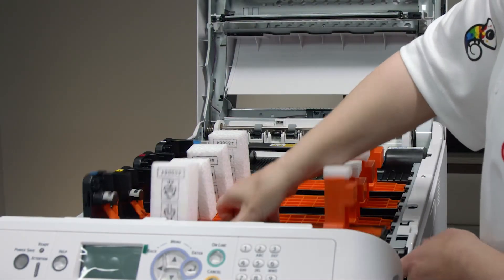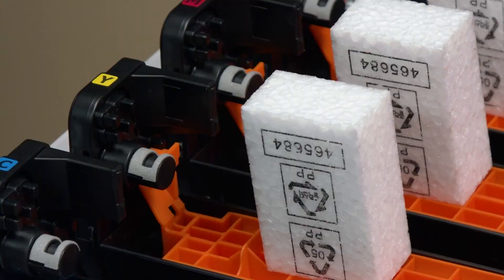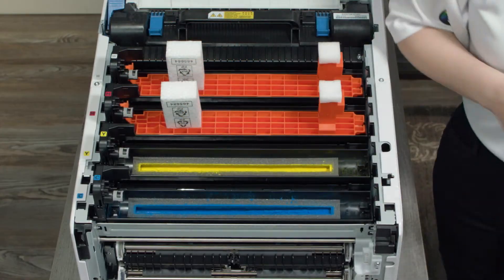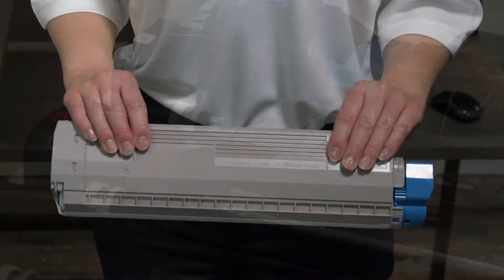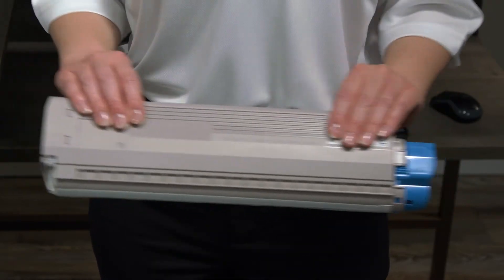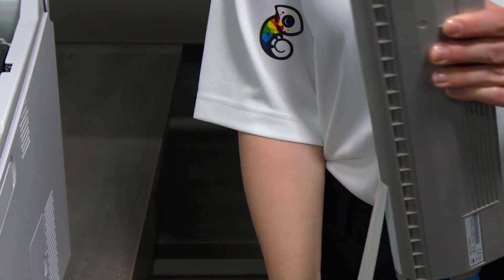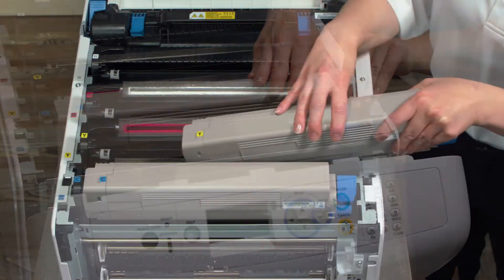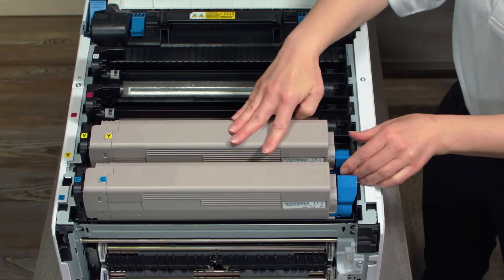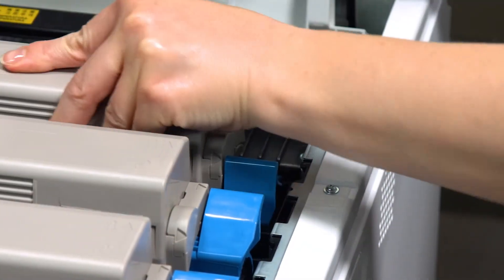The oil from your fingers can clog the microscopic holes in the head and affect image quality. Lift up each image drum out of the printer and peel away the orange tape and plastic wrap. Set the drum back into the printer and remove the orange brace by pulling on the orange tab on the side, then gently remove the orange brace from the drum and discard. Grab the corresponding toner cartridge and shake it about five times while holding it flat to even out the toner level, then pull off the tape on the bottom of the toner cartridge. Bring the cartridge into the drum at an angle and slide so that the arm of the image drum fits inside the toner and set the toner all the way in.